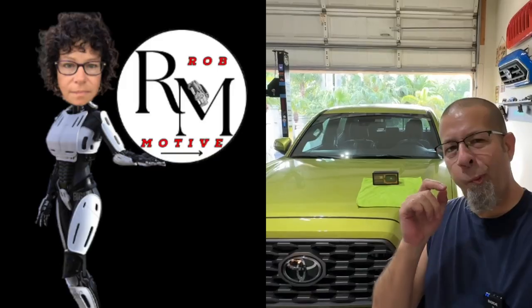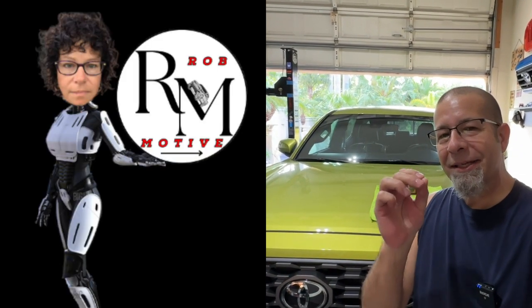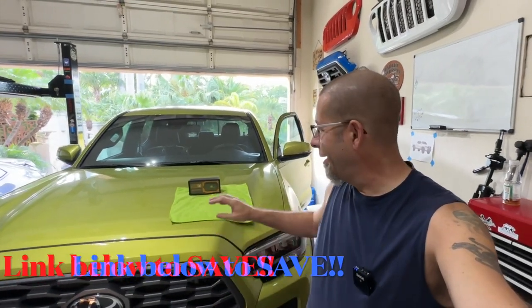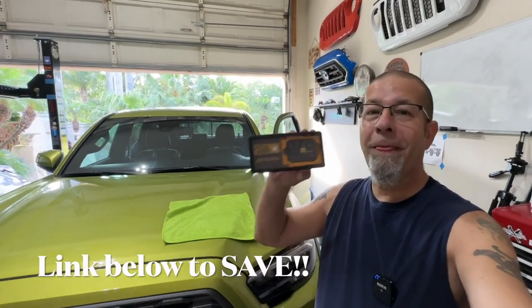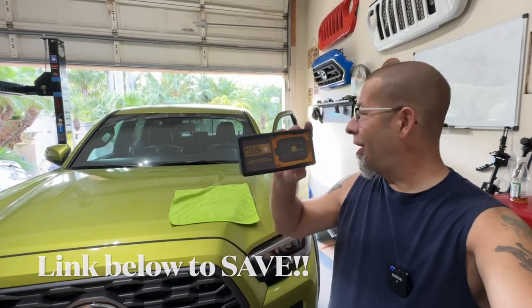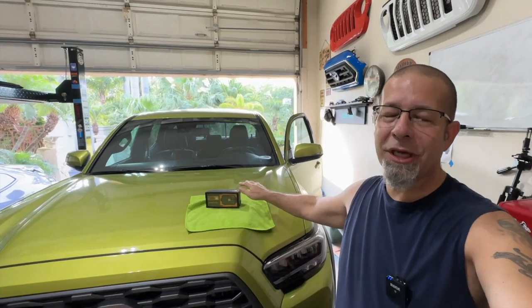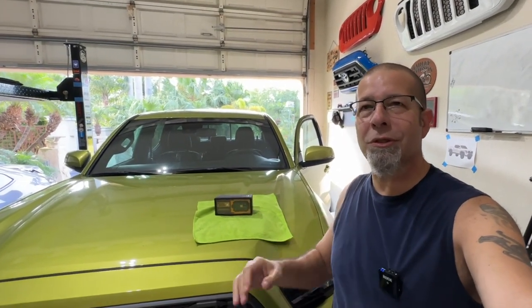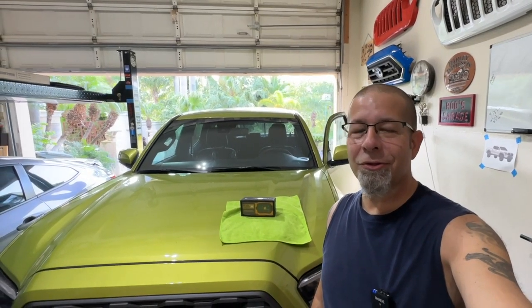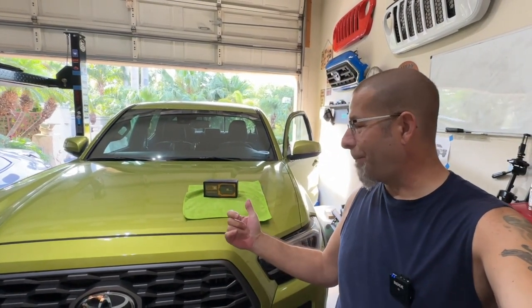Good afternoon everybody and welcome back to Rob Motive. It is time to get rid of the throttle lag in my new 2023 Toyota Tacoma with the Pedal Commander. We're going to be installing this today. I had wondered when I got this truck if I was going to have the same throttle lag issues I had in other Tacomas, and I'm here to tell you I do. The Toyota Tacoma is just gutless without the Pedal Commander.